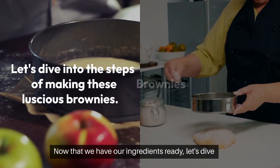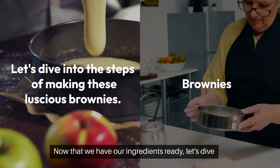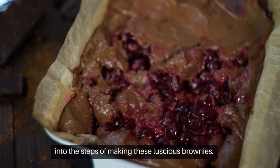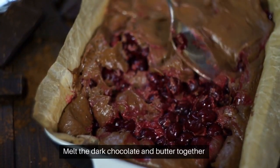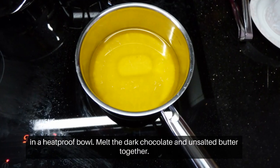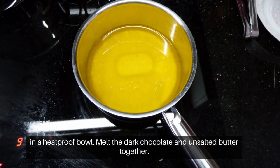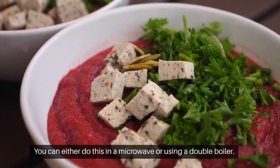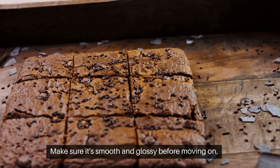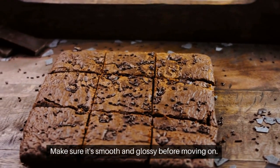Now that we have our ingredients ready, let's dive into the steps of making these luscious brownies. In a heat-proof bowl, melt the dark chocolate and unsalted butter together. You can either do this in a microwave or using a double boiler. Make sure it's smooth and glossy before moving on.